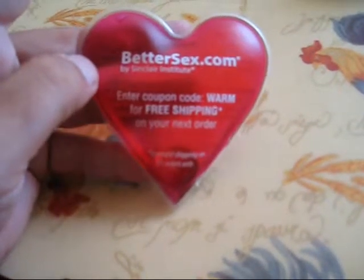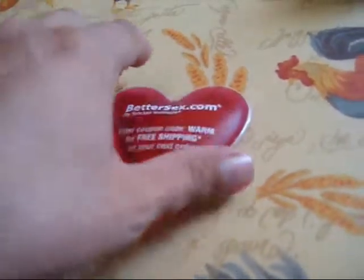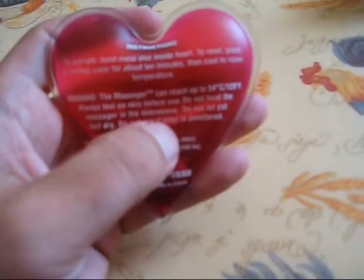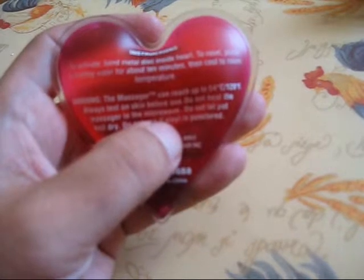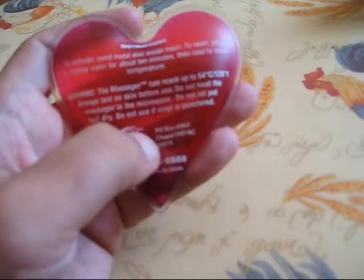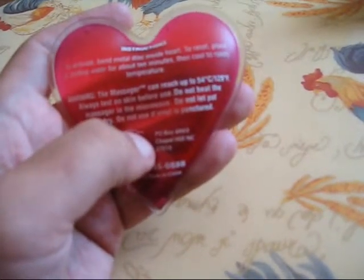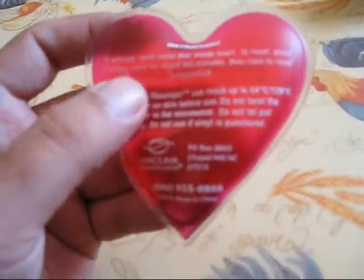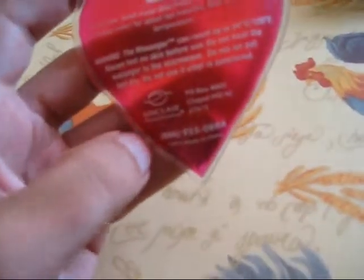This isn't the only company that makes this. I found it pretty hilarious — the website is bettersex.com, free shipping. It says here: to activate the metal band inside the heart, reset, place in boiling water, about 10 minutes to cool at room temperature. Warning: this massager can reach up to 129 degrees Fahrenheit. That does not seem very pleasant.